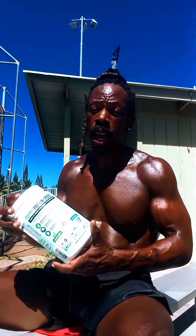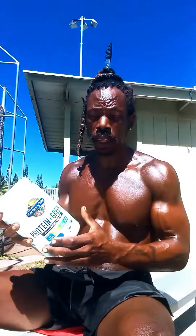Yo, peace! Still in it with the post-workout shake. Had to fall back for a second because I didn't have any ends. I got blessed.